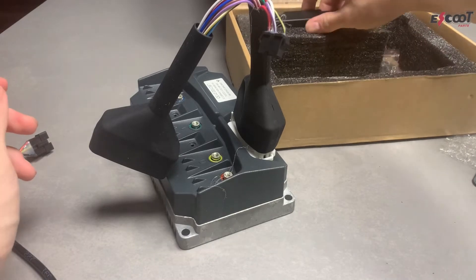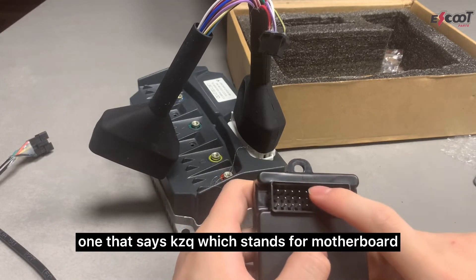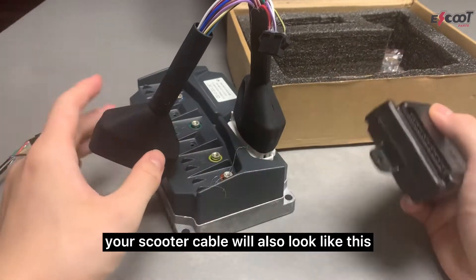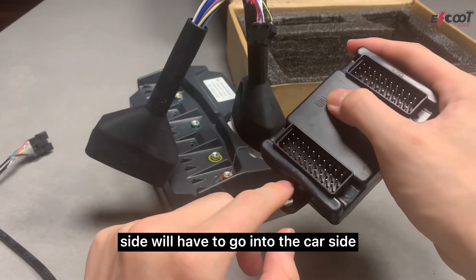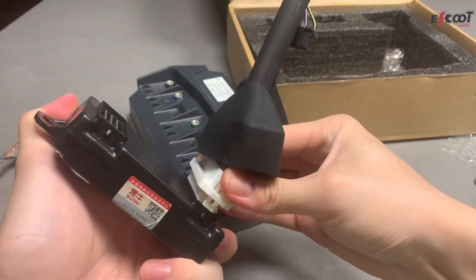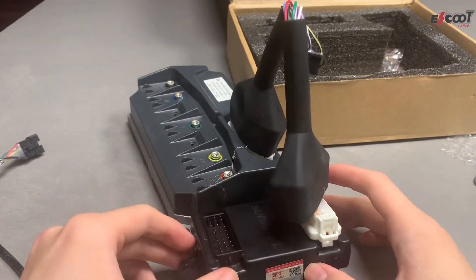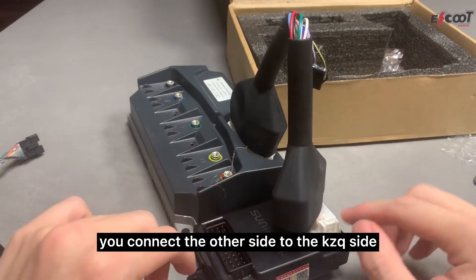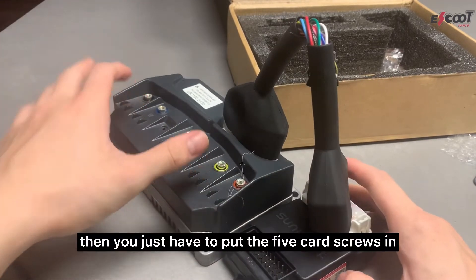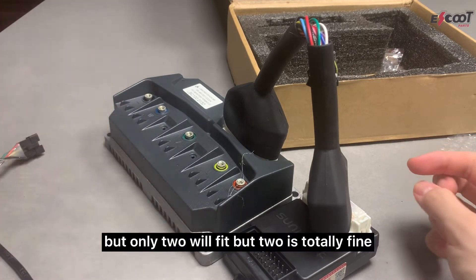Then we take the black compatibility box. You'll see that there are two sides: one that says KZQ, which stands for motherboard, and one that says Car. The Car side will connect to your scooter cable, and the scooter cable side goes into the Car side. You take the KZQ side and connect it to the motherboard. Once connected, the final Car side accepts your original scooter cable. Then just put the five-quarter screws in, and also the four screws that secure the motherboard — only two will fit, but two is totally fine.